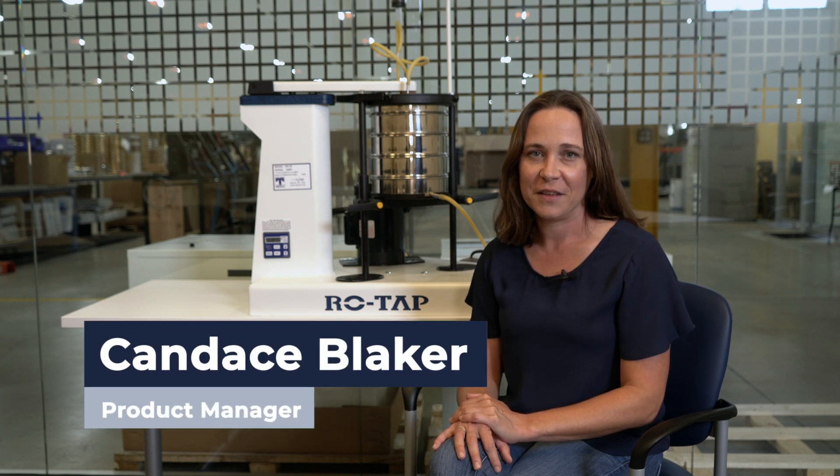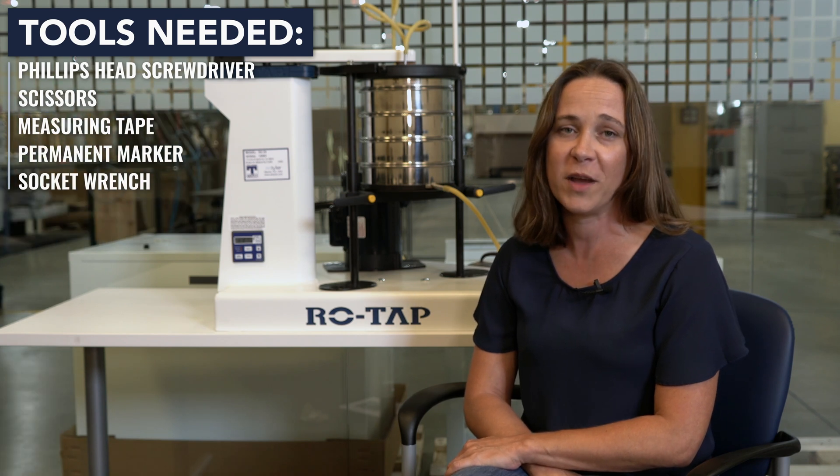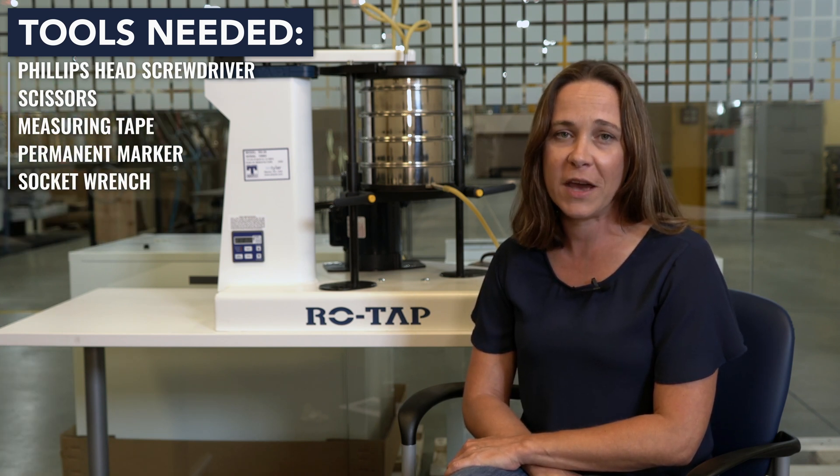Hi, I'm Candace from WS Tyler and I'll be your particle analysis guide. The Rotap test sieve shaker is widely known for producing accurate and repeatable dry sieving results. However, it can also be used to conduct an accurate wet sieve analysis. Today, we'll walk you through how to install the wet test sieve analysis kit on your Rotap sieve shaker so you can begin to yield test results that are both accurate and repeatable.